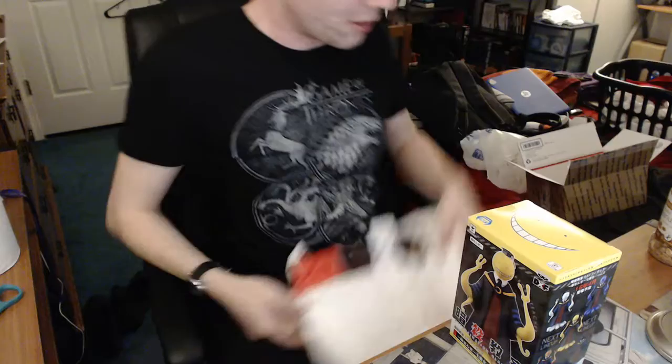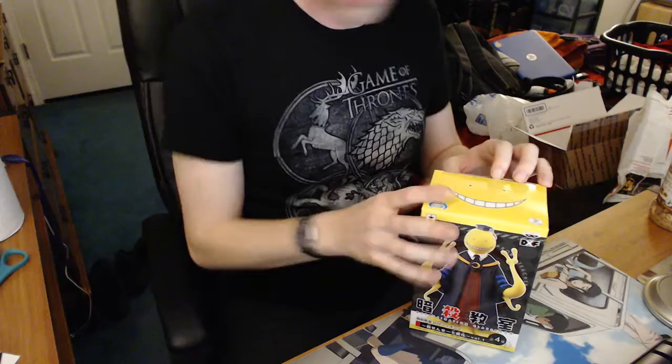I got a Korosensei figure! Let's pan down so you can see what's going on. I got a figure from Assassination Classroom — this is one of the main characters, the teacher of the classroom. His name is Korosensei, which means 'death.' He's basically an alien that the students need to kill. There are a few different color options at the store, but this is his neutral state. I'll start opening it and talk as I go.